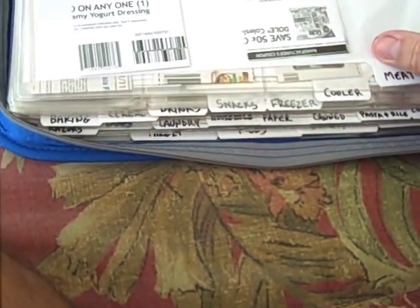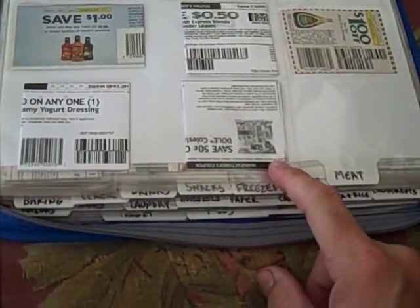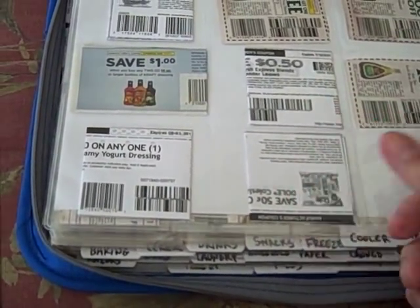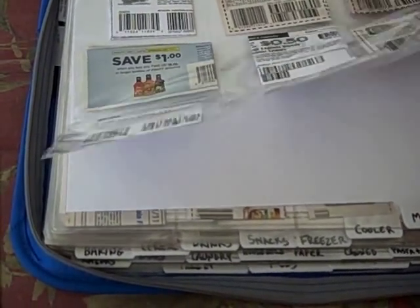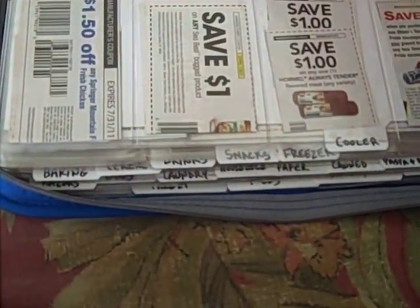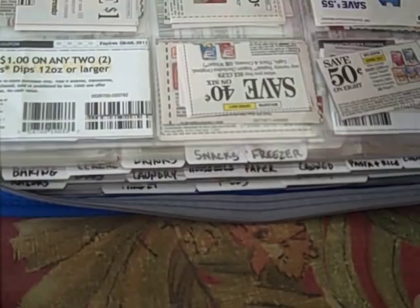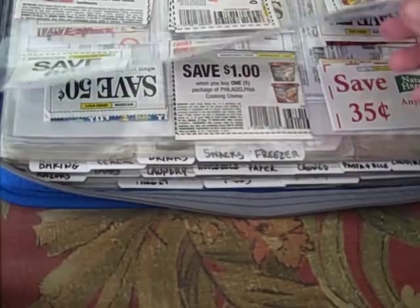So let's get started with the different sections. First one I have is produce. One weird thing is I consider things like salad dressing as produce, even though it's really with the condiments in the store — that's just how my brain works. Next is meat, obviously. Then cooler — that's for things like yogurt, lunch meat, cheese, almond milk, creamer, anything you find in the cooler section.